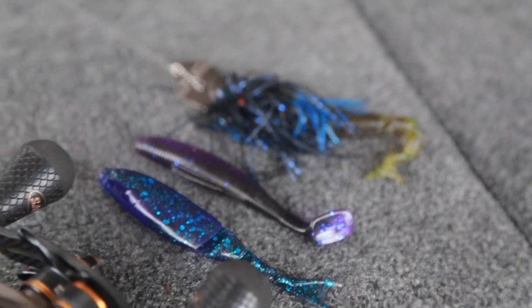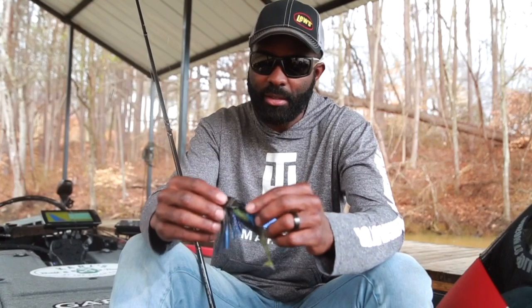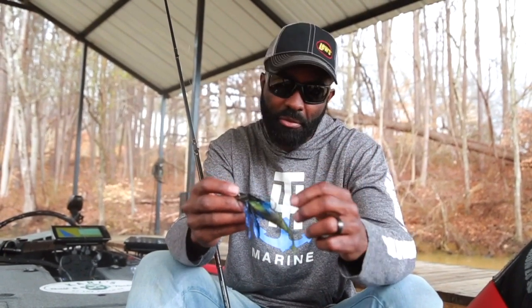You're not fishing with just a little medium-heavy glass rod. Sometimes you're using a real stick, especially if you're using it in grass and trying to rip that bait out of grass, being a little more aggressive with it. You're probably going to use bigger line and be more aggressive. That 5-Alt hook — heavy-duty, thick-gauge wire — is the hook you need to hold that fish, keep him pinned, and get him in the boat.